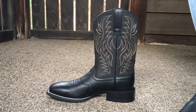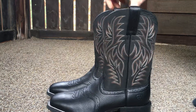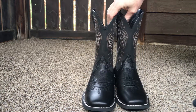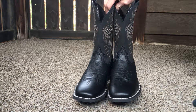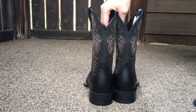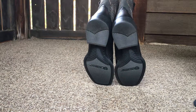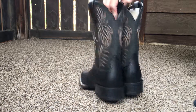I'll put a link down in the description if you want to check them out on Amazon. The Ariat Sport Westerns — I think they come in two different colors. These are black. They are very comfortable. I wear a size 9 in tennis shoes, these are size 9, and these are pretty much a perfect fit.